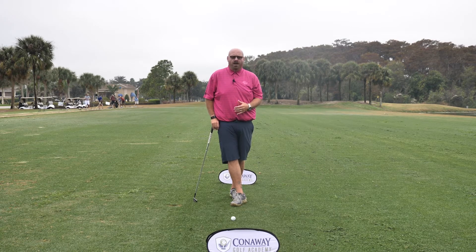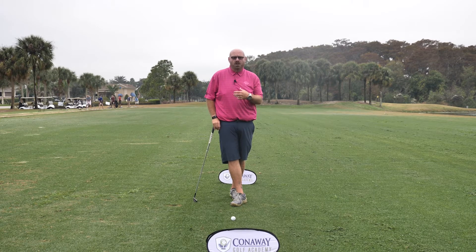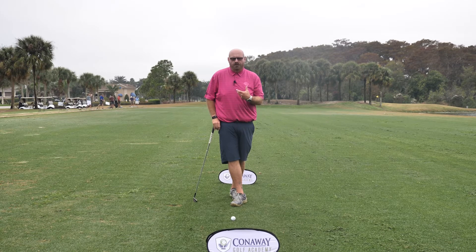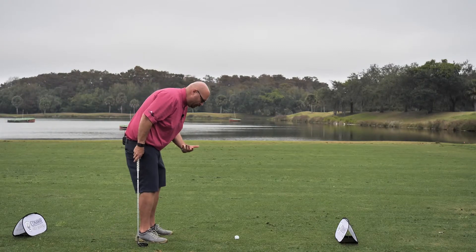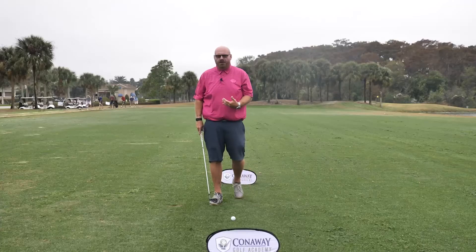The first thing I want to talk about is how we set up to the golf ball, which is really critical for us to be able to functionally move in our golf swing. A lot of players make the mistake — they achieve balance, but they lose stability when they set up. They drop their head down to their chest, they bring their body forward too much, and that gets their weight out onto their toes, and that causes a lot of instability as you swing the golf club.